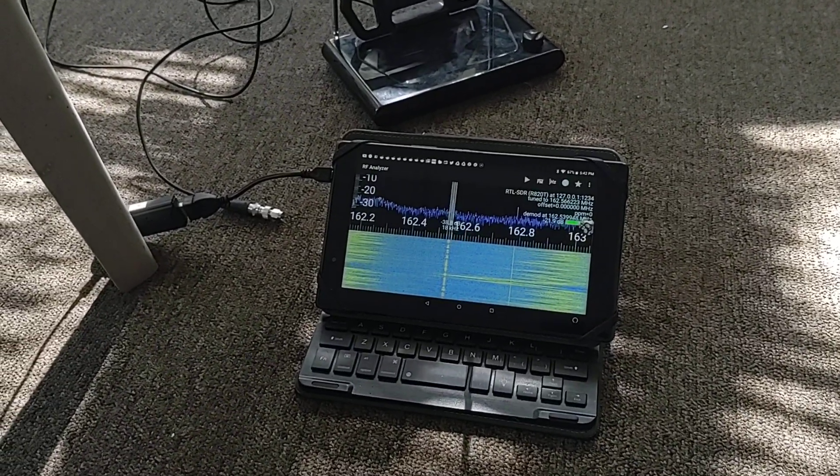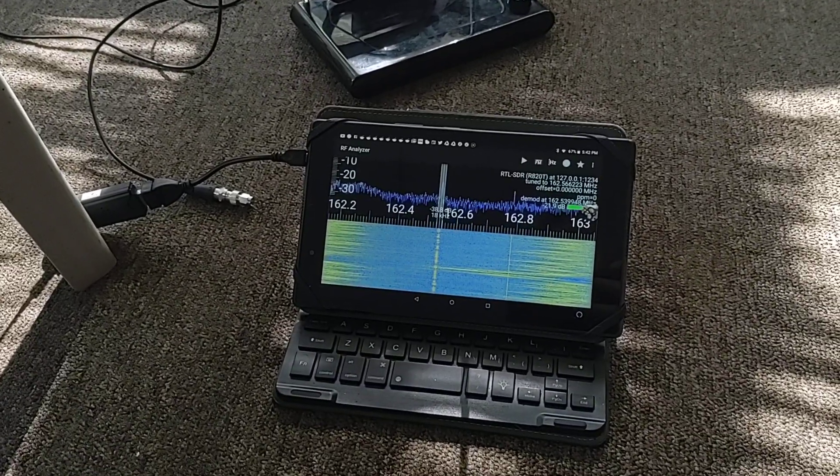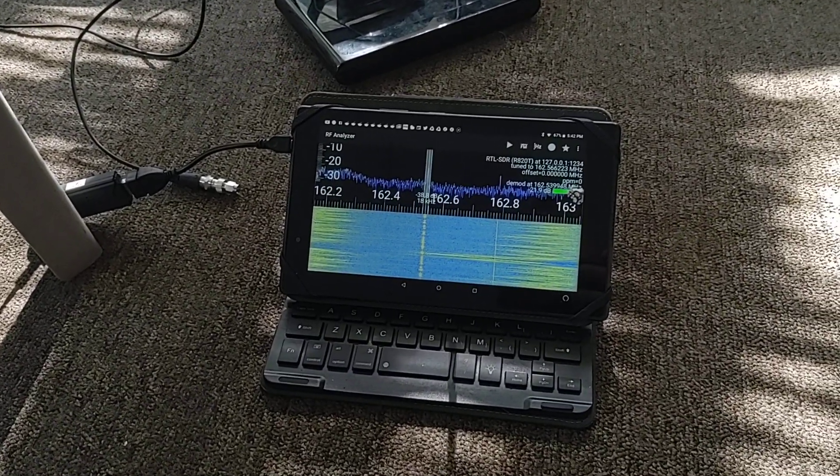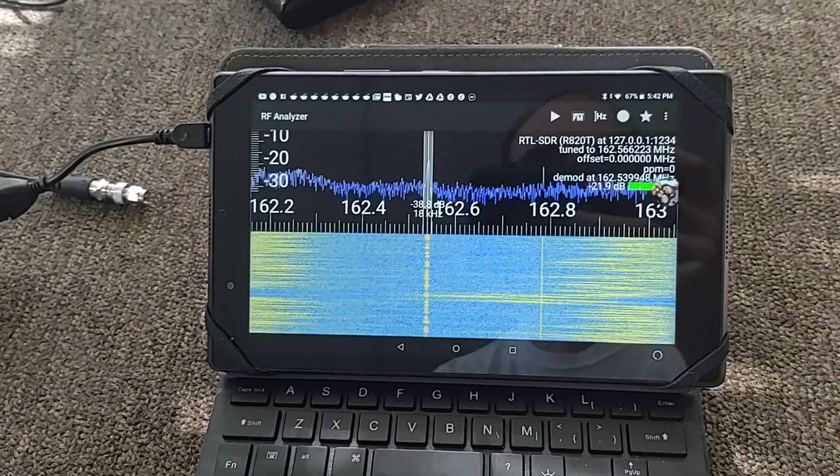Hi YouTube, this is Abraham John Moeller. I am going to show you my RTL-SDR Android scanner setup using my Lenovo Tab 4.8 tablet.